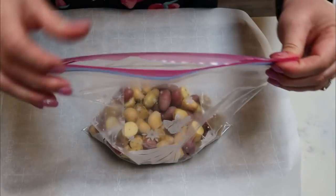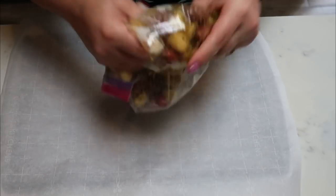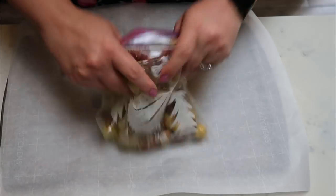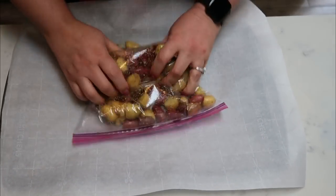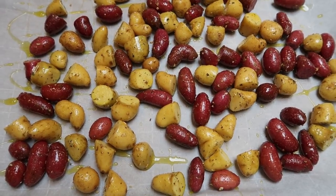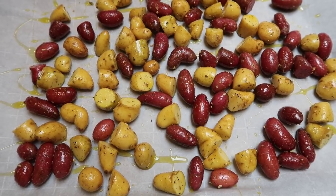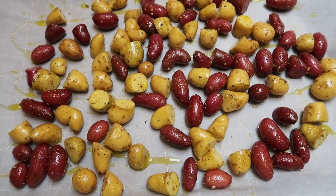Once you get your seasoning and olive oil in the bag, close it and toss the potatoes — that little bit of olive oil is plenty to coat them and helps the seasoning stick. Lay them out on your sheet pan. I also drizzled just about another half teaspoon of olive oil over the top to get them nice and crispy. I'm going to throw these in the oven at 400 degrees until they are cooked through and crispy.